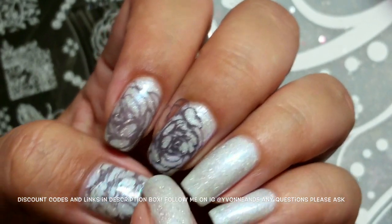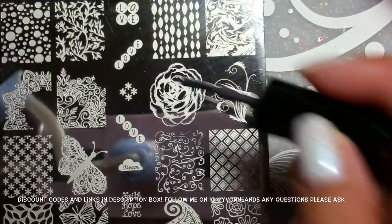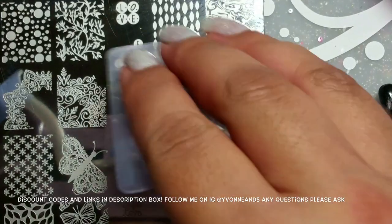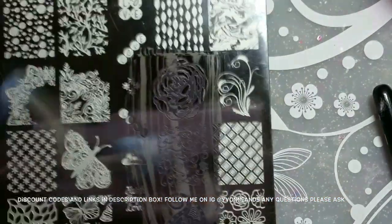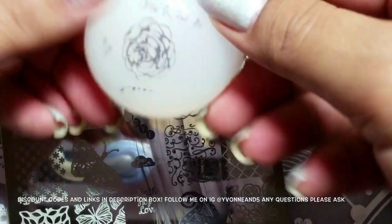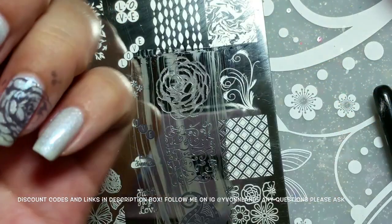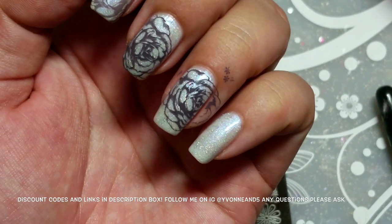That's the full size and that's the shrunk — shrunk, shrunk, whatever — okay. Trying again on another nail: applying polish, scraping, squishing really well, picking it up and letting go. Applying it to my nail and there we go. I really, really like how this shrinks.